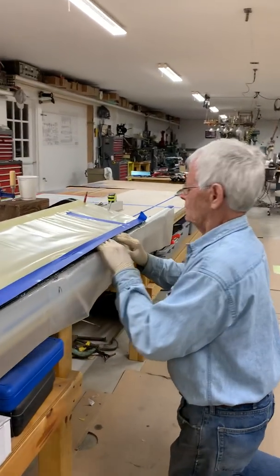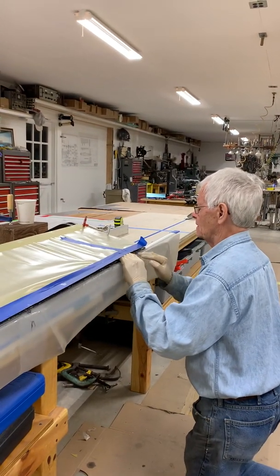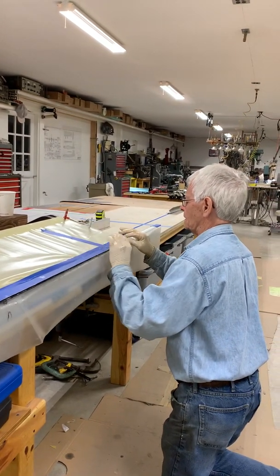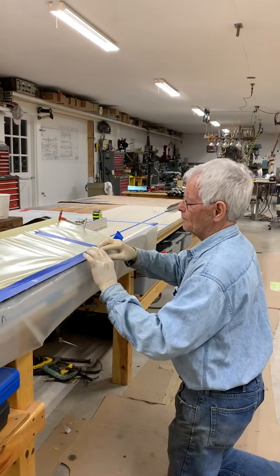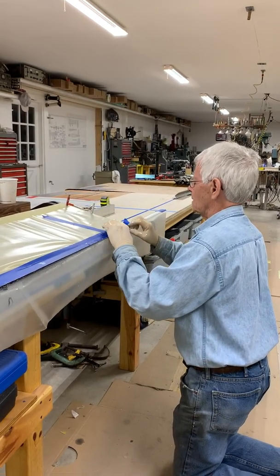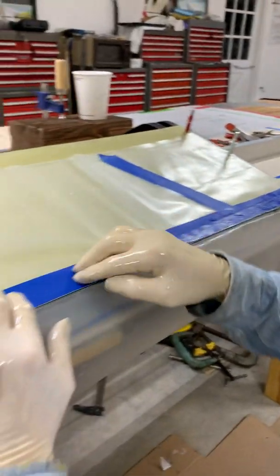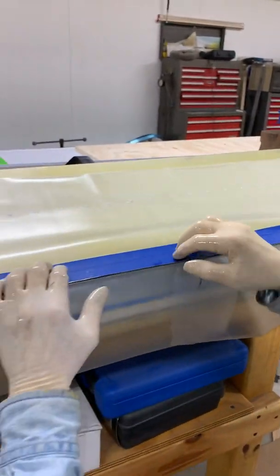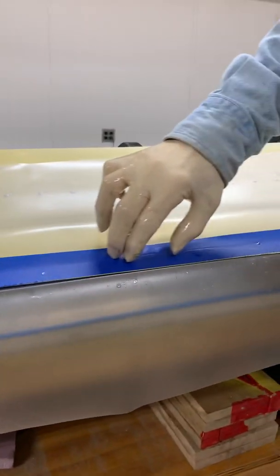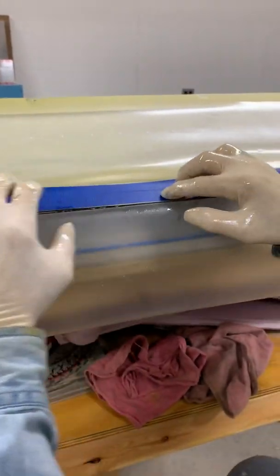We're back here just massaging this down to what I feel like is a proper shape, plus a little bit extra, which you always want so that it can ooze out. I'll sample a couple places here. You can see it's oozing out, which is okay. Theoretically you'd want the very edge of the metal to come together and have all of it inside, but if some comes out that's okay too.